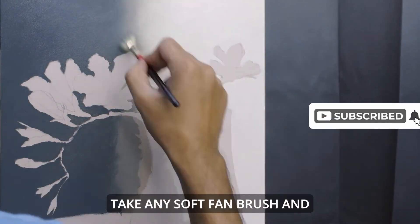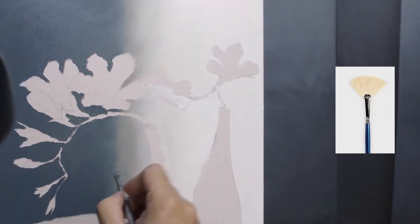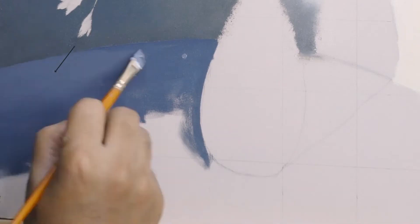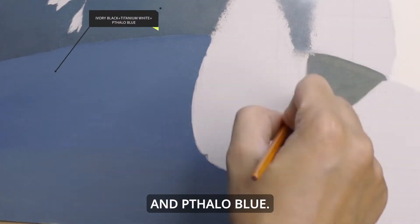Take any soft fan brush and start blending when the paint is still wet. Soft fan brushes are great for blending. For the base, I've used Ivory Black mixed with Titanium White and Phthalo Blue.